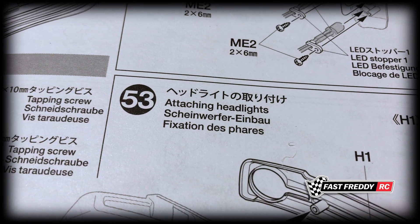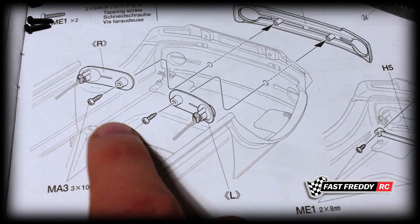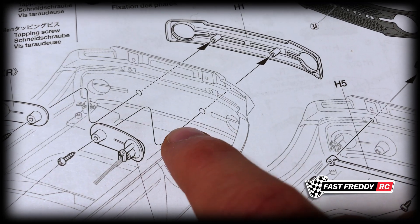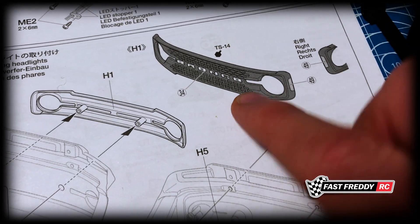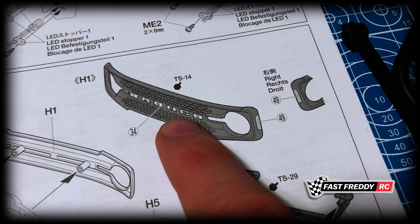For step 53, attaching the headlights — we've got our headlights right there ready to be installed. There are a couple of screws here, the MA3s, they're a bit bigger tapping screws. They're going to go through the body and into the front grille, which is this piece right here.